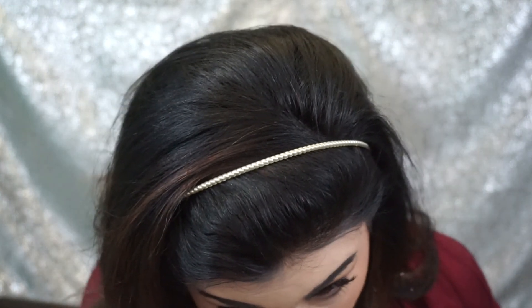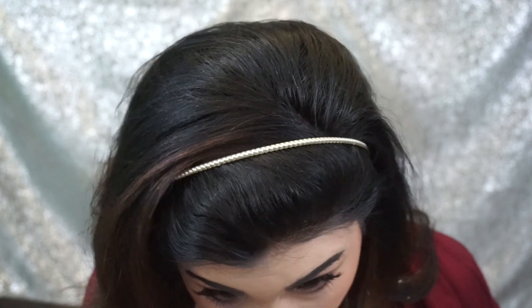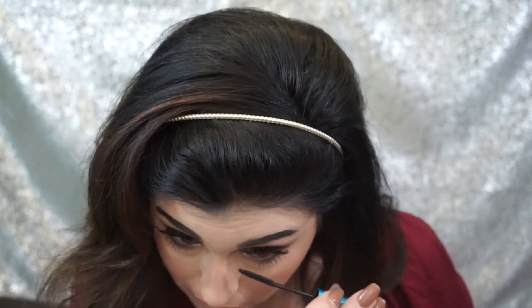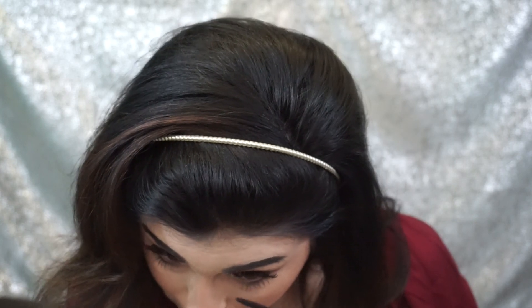To finish off I'm just going to apply some mascara on the lower lashes and set the face with MAC Fix Plus — you can use any setting spray you have. I hope you all enjoyed this makeup look. Let me know if you try it on yourself; tag me in any pictures and I would love to see them. Don't forget to like this video and subscribe to my channel if you haven't already. Bye!